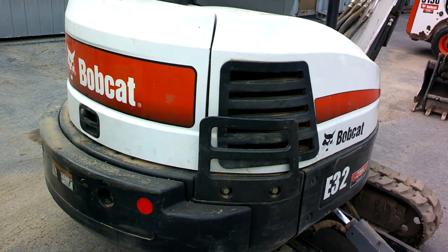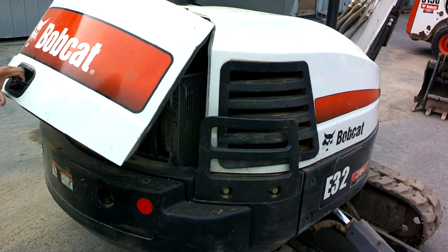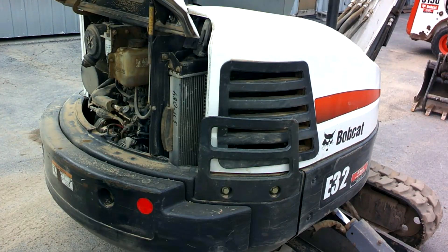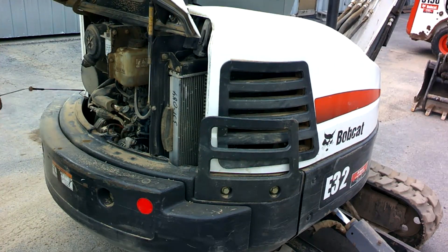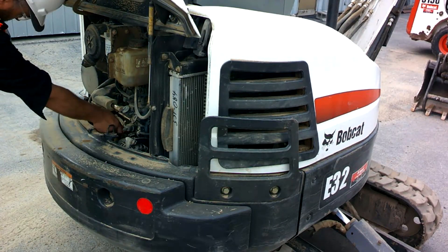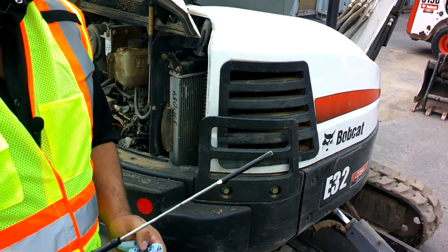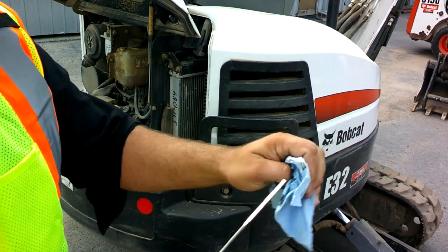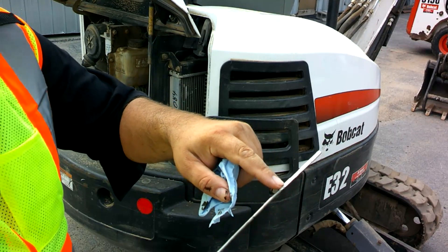A couple of quick checks we want to do before we start. First, we'll check the engine oil — it's in the back compartment here. We'll raise up the back compartment, reach in, and pull out our oil dipstick. Have a nice clean rag, wipe down the dipstick, and insert it back in. We want to make sure our oil is on the full mark. There are two marks: the add mark and the full mark. We want the oil pretty close to the full mark.